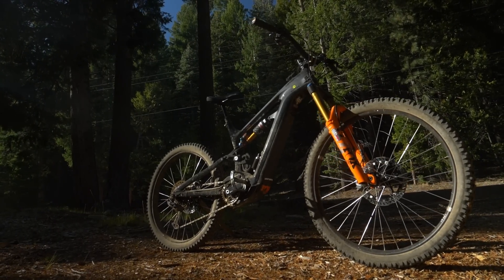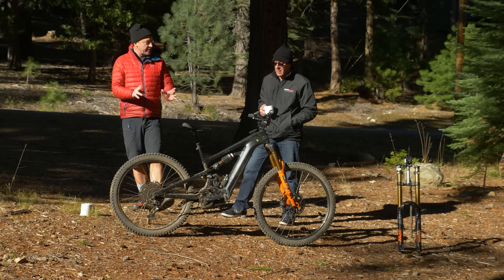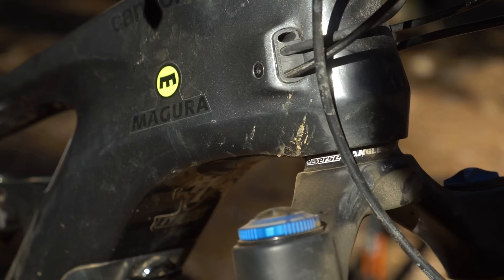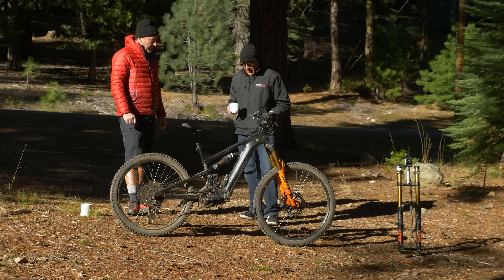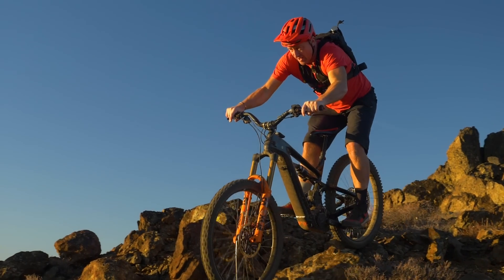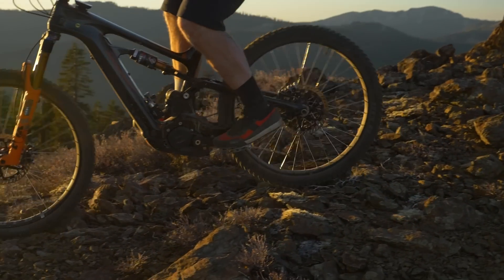That rear linkage also enabled one of the other big changes on this bike — going from 29-inch wheels to a 29/27.5 mullet setup on the rear. It not only allowed me to get the head angle where I wanted it, but it also provided a much more supple breakaway that air shocks can suffer from, more tunability of the shock, and increased the rear wheel travel to about 185mm.